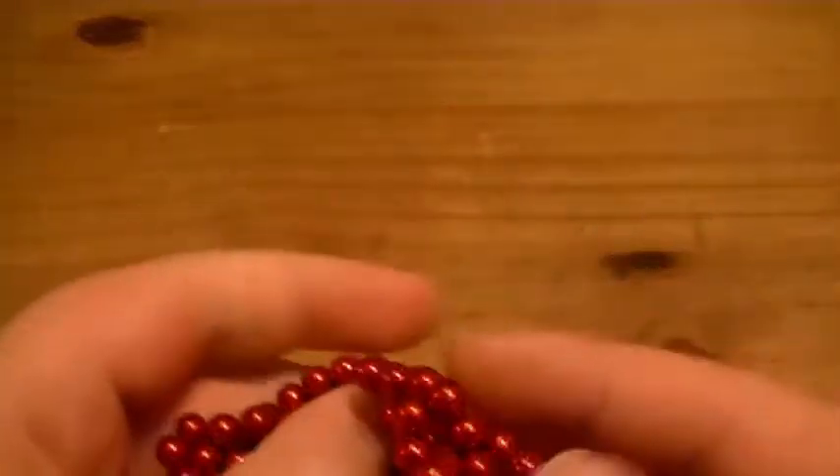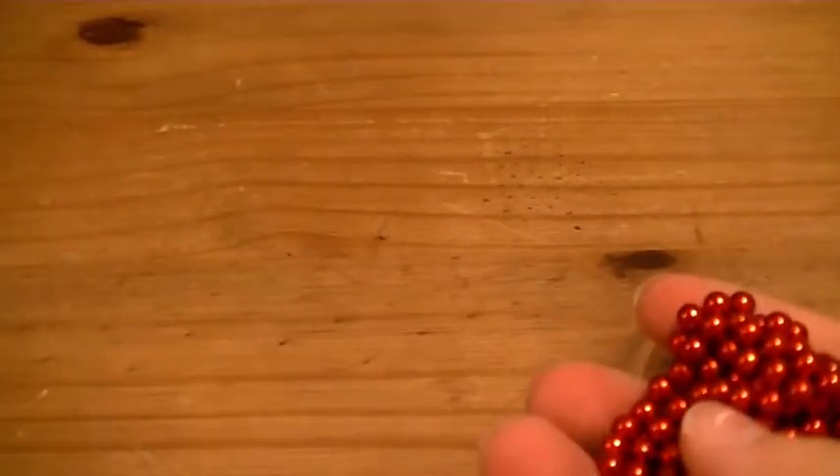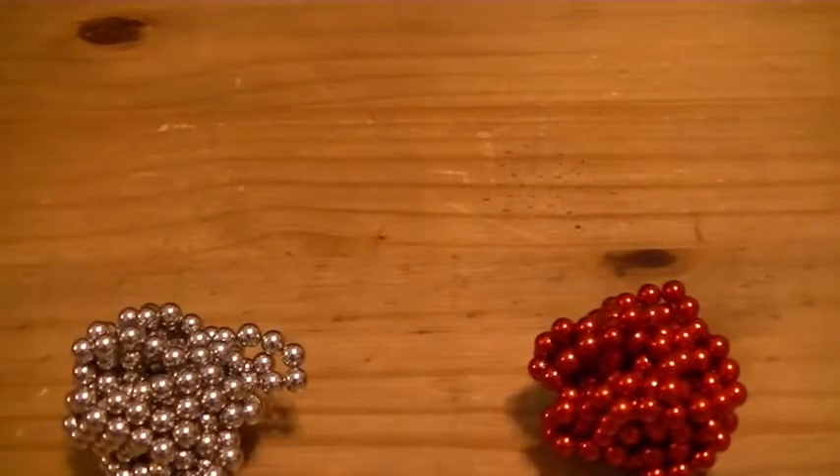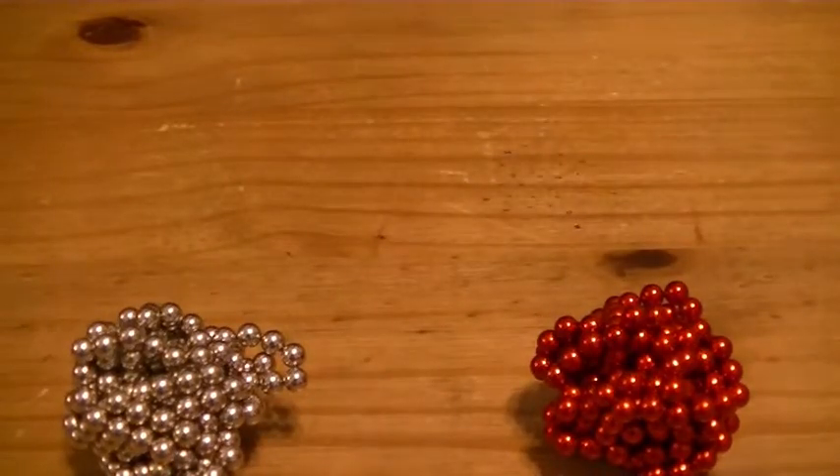If you're getting them as a stress toy and you want a color like blue, I would recommend the colored ones because they're slightly easier to crush than the silver ones, and to me they feel much better in your hands. But that's basically the only reason I would suggest buying or not buying these.